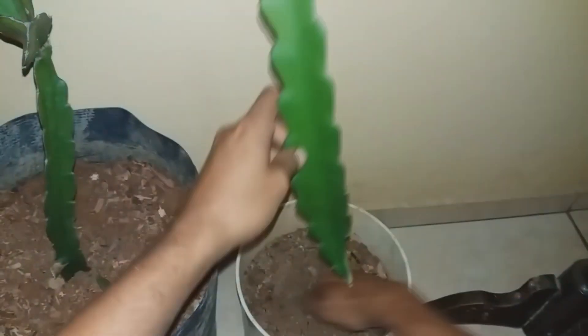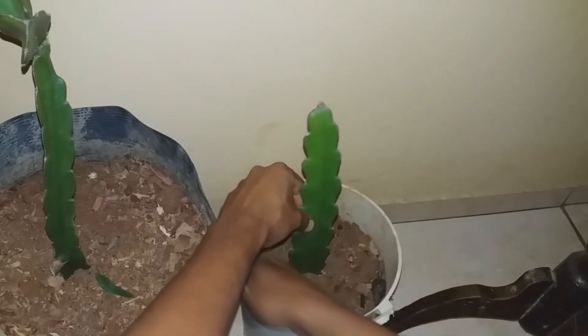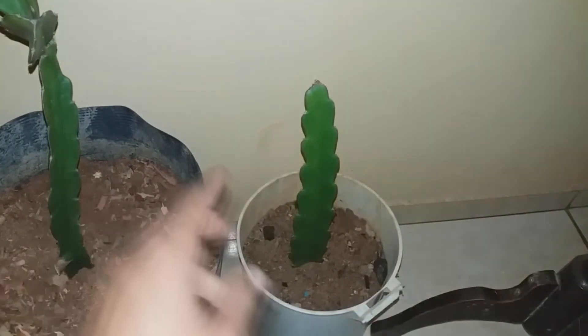The Pitaya planted through cuttings takes about two years to start producing — sometimes less, but usually two years. Through seeds it lasts about four years before production. Through seeds it takes longer, so better to propagate through cuttings.